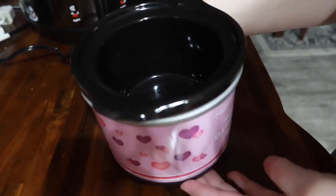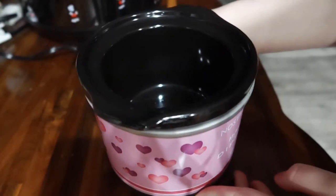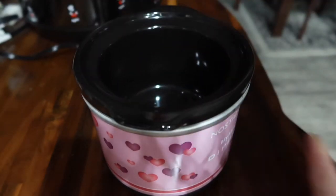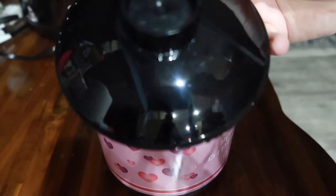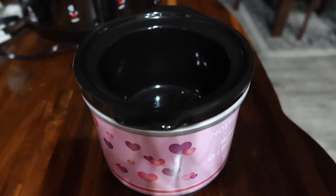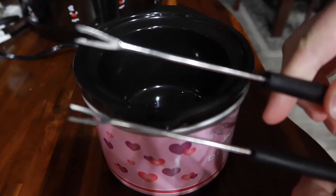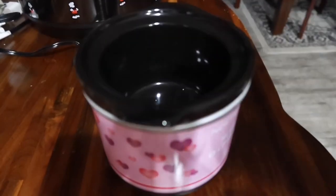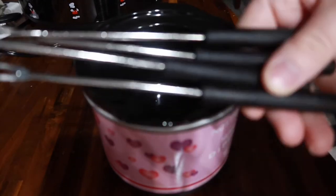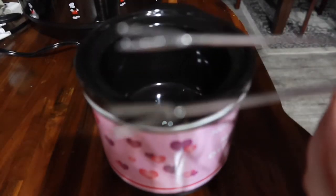So my fiance got me this really cool nostalgia mini crock pot thing. It's called the Mini Dipper and it's for melting chocolate — basically a fondue dipper. It has this little pot that comes out like a crock pot, and here's the lid for it. I'm planning to do cheese dips and a bunch of other kinds of hot dips with it, so I'm really excited to try that out. It came with four little spears — little tools so you can dip all your items in the fondue or sauce.